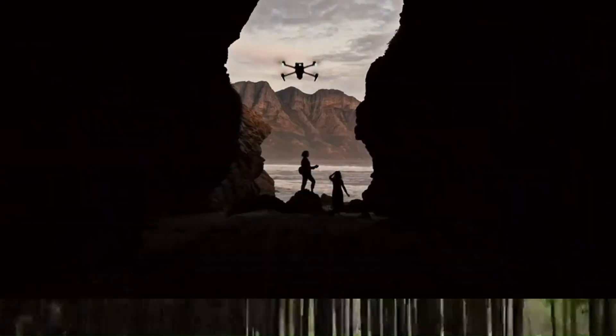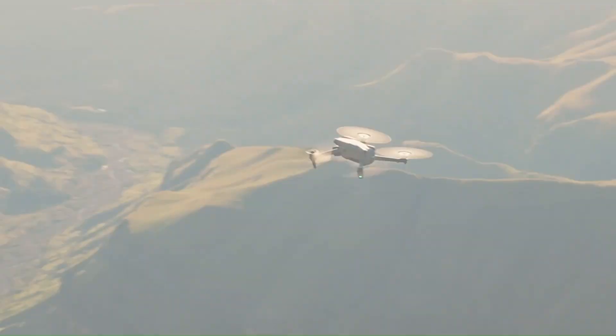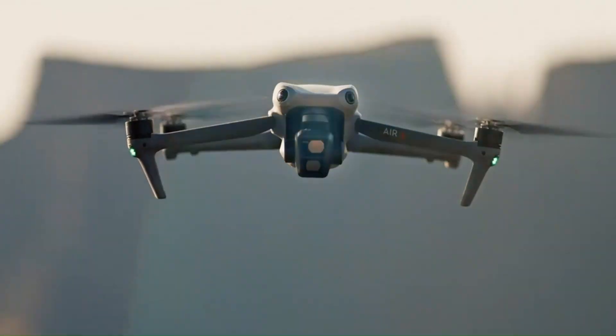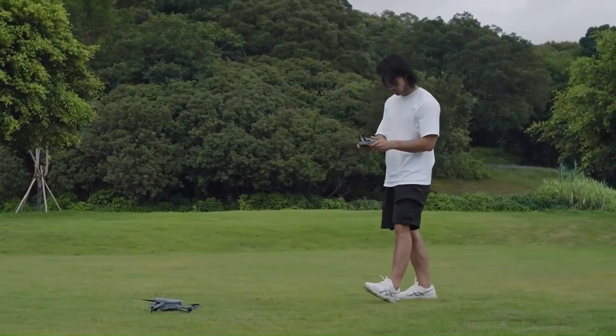The foldable design will likely remain, but with a sleeker frame, improved hinge mechanisms, and enhanced gimbal protection for better portability. If DJI also introduces a more ergonomic remote controller with improved grip and response, the Mini 5 Pro could offer a more comfortable and professional flying experience.